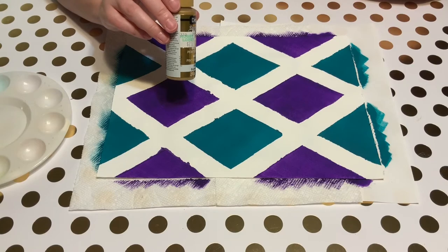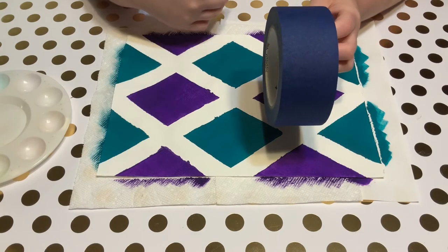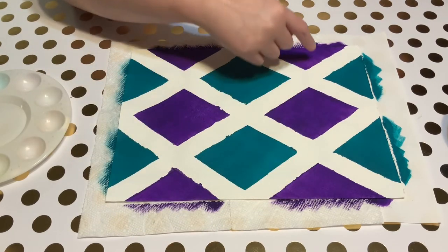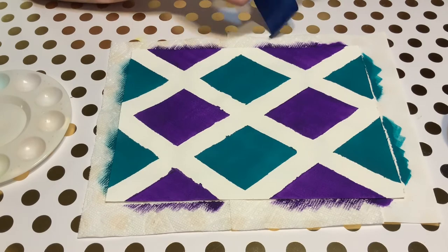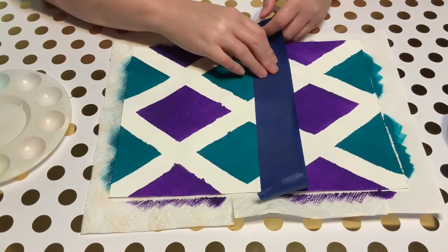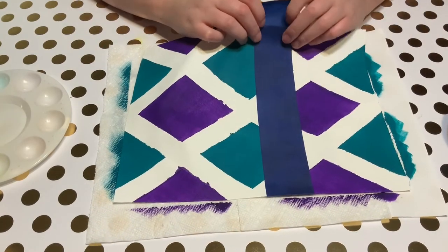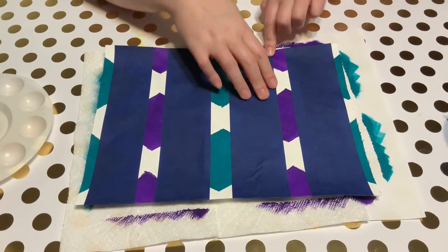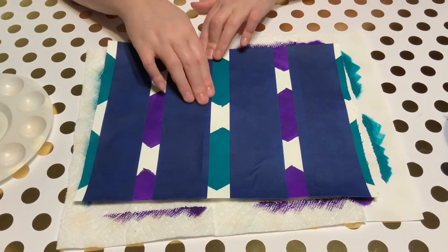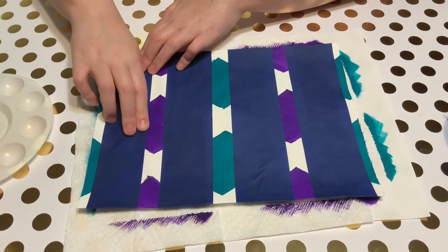I want to add gold as an accent color. I'm going to layer my painter's tape on top of my already painted design so I can paint over it with gold to add the accents. I want a strip of gold going in between all these diamonds, so I'm going to lay the painter's tape on the sides of the diamonds. I want to make sure my tape is pressed down well because when I taped my diagonals for my base colors they bled a little, so I want to make sure the gold doesn't seep underneath.